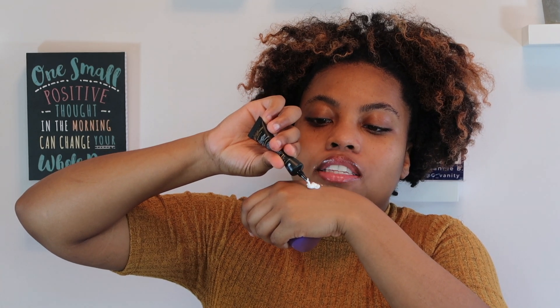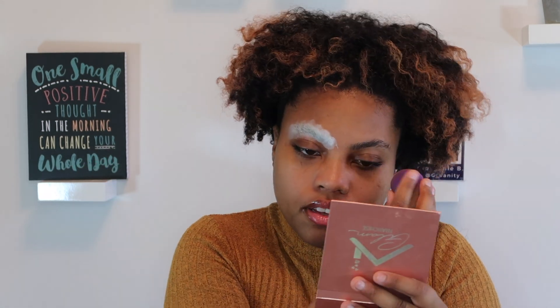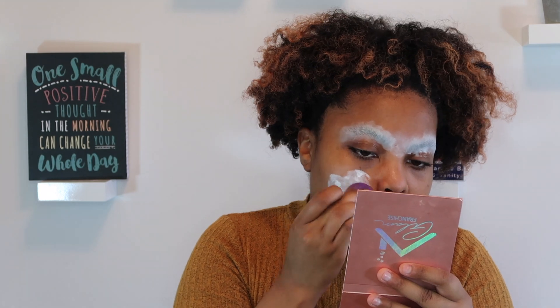Right now I'm going to apply the base on my eyebrows to make them disappear and on the rest of my face to make it white. I think my brows are pretty locked down. I know, I know — I'm using the P Louise base even though it might seem wasteful, but that's the only white paint base I have. I put some on the back of my hand and I'm pressing it in with my beauty sponge over my brows and the rest of my face.